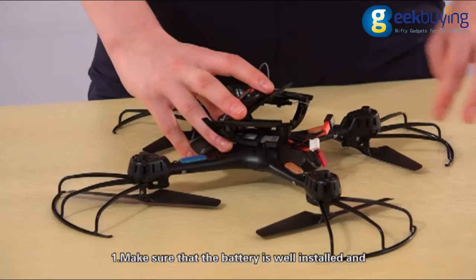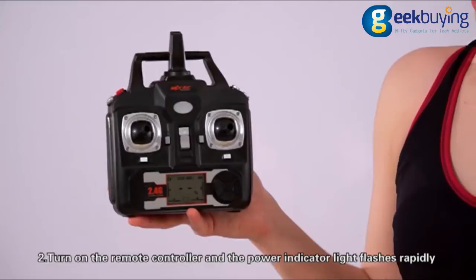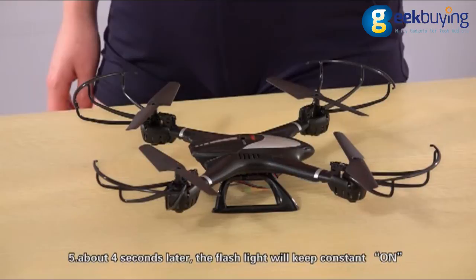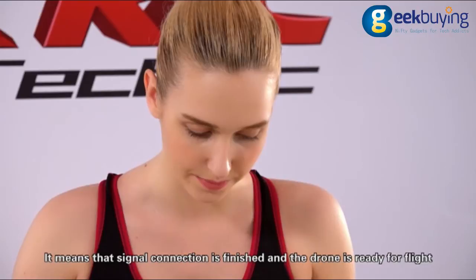First, make sure that the battery is well installed and connected with the power wire of the drone. The drone is off. Second, turn on the remote controller and the power indicator light will flash rapidly. Third, turn on the drone and set the drone to a flat surface. Fourth, slide the throttle control stick up to the top, then return the throttle control stick to the bottom. Fifth, about four seconds later the flash light will keep constant ON. It means the signal connection is finished and the drone is ready for flight.